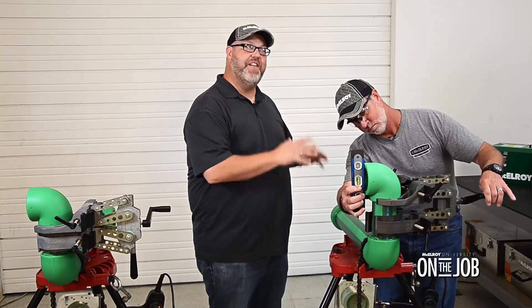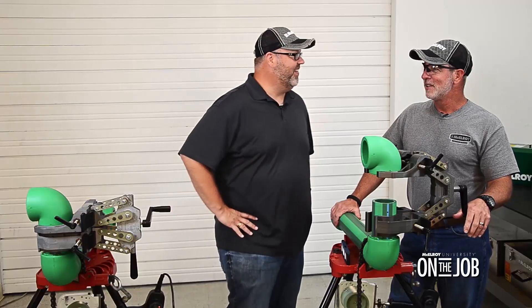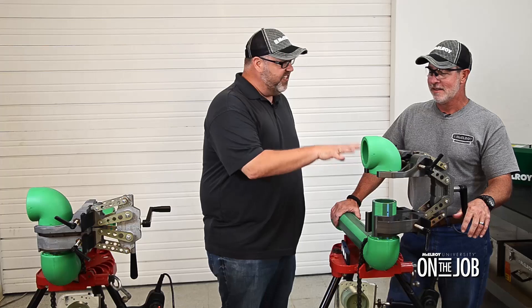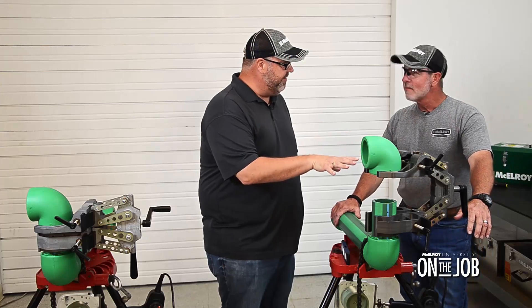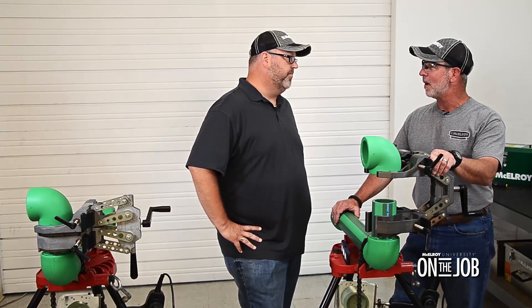Today we're starting out in the shop where Chris is prefabbing a system using some polypropylene pipe and the McElroy Spyder 125 with universal clamping. So Chris, why did you choose to use the Spyder 125 for these fusions? Well, the Spyder really simplifies the whole fusion process. We could do this work with more traditional socket fusion tools, but I would need at least one more person to get the job done. The Spyder allows me to do it all by myself.